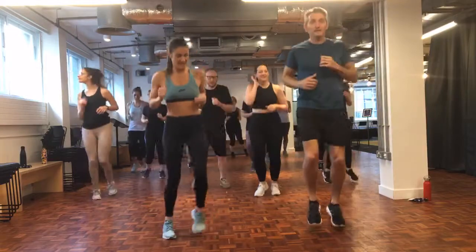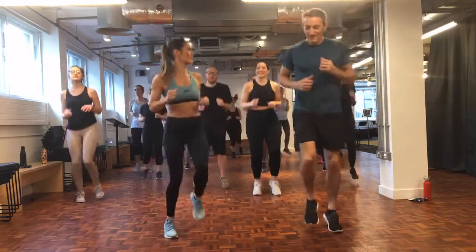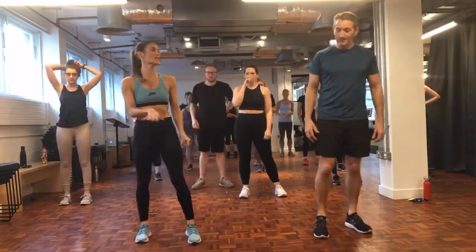Okay, you've got about 10 seconds. Good. Side to side hops coming up. 10 seconds rest and then we're going to do side to side hops.